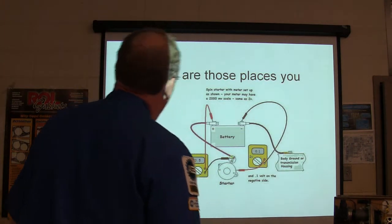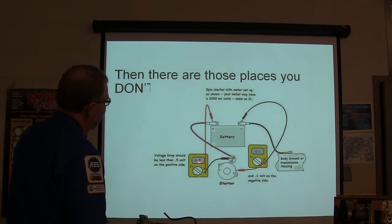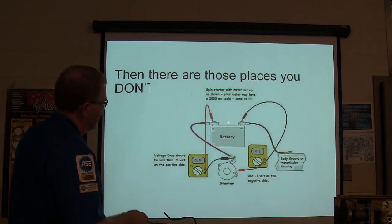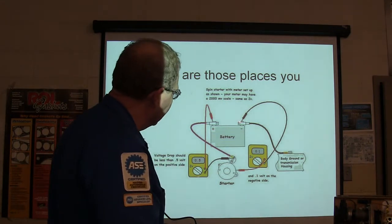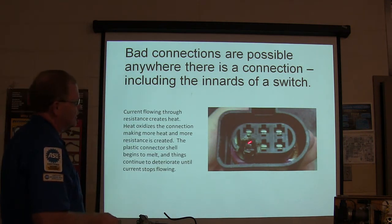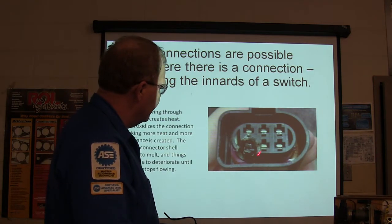The voltage drop is going to be a lot in places you want it, and then there are places you don't want it. When spinning the starter with a meter set up from the big terminal on the starter to the positive battery post, you're allowed half a volt of drop from the negative battery post to the starter body. You're not allowed more than a tenth of a volt across certain connections. A dirty terminal or bad connection you can't see will cause voltage drop.